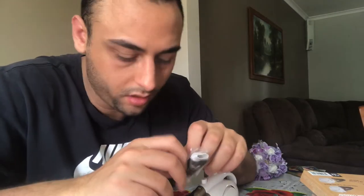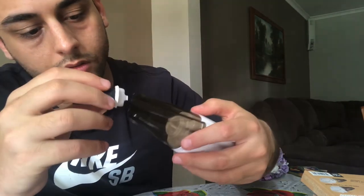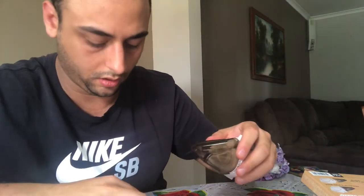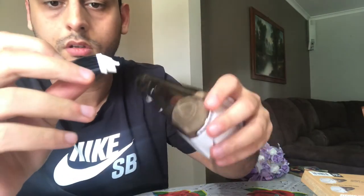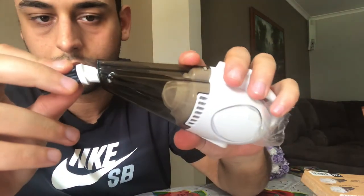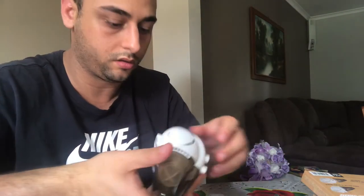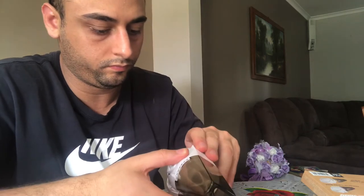I came back, guys. There's one more accessory inside — you can attach this piece to the front. I'm going to put the batteries in and just turn it on to test it.